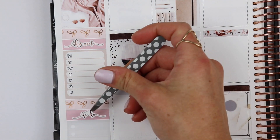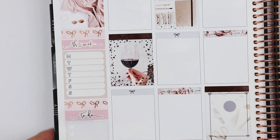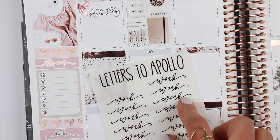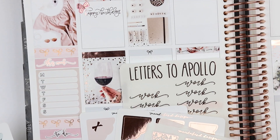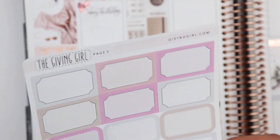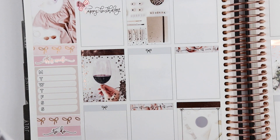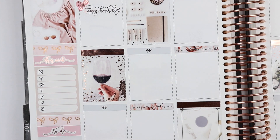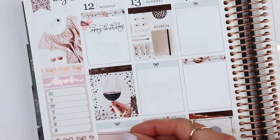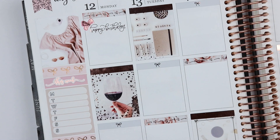I ended up getting a couple of coupon codes to multiple different shops that they shared with me, so definitely check out the description bar if you want to save some money — I put all of the shops I mentioned as well as all my discount codes down there. Then I'm deciding how I want to mark work this week. I couldn't decide, but I knew I wanted to use a script from Letters to Apollo, and couldn't decide if I wanted a box, a flag, an icon, or what.